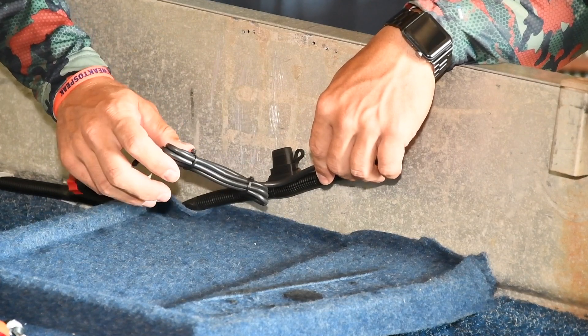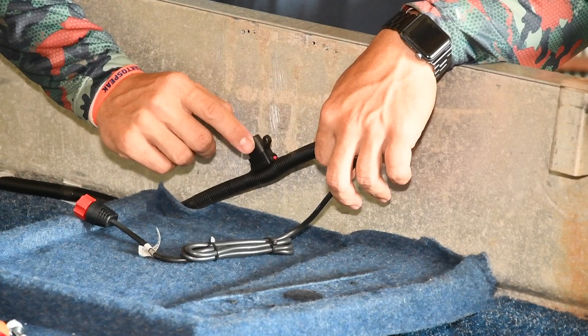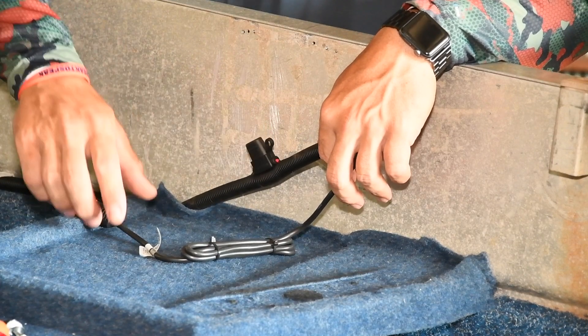So the power was already here for your old sounder. The new one comes with a fuse, so it's important to always install that fuse in line with it in case anything happens.